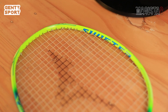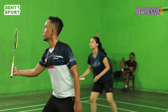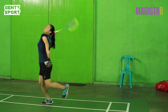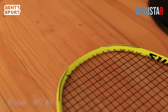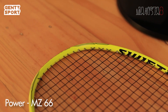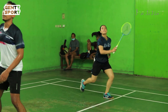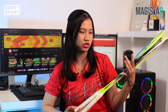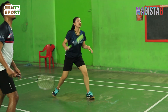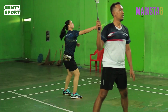Kalau kalian punya tipe bermain ngatur dan mengarahkan bola, sesekali ke belakang juga, kalian bisa pakai senar MT-65. Senar ini bisa nambah power dan meningkatkan arahan bola. Sedangkan buat kalian yang punya power gede, paduin raket Swifter ini sama senar MZ-66, karena senar ini bisa membuat serangan jadi lebih kenceng. Dari ketiganya, aku lebih cocok sama yang lime blue pakai senar MT-65, karena tipe bermain aku lebih suka mengarahkan bola dan sesekali ngatur bagian belakang, jadi butuh pukulan yang bertenaga dan tajam.